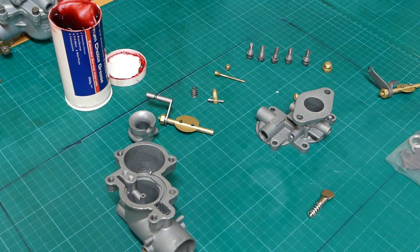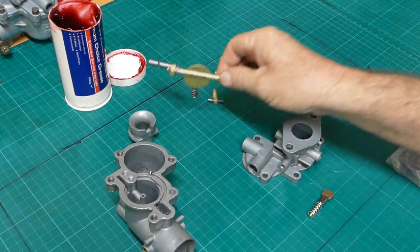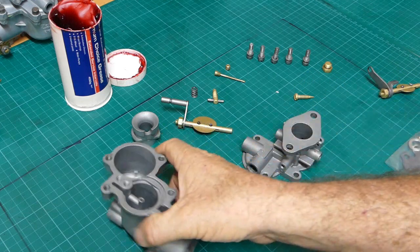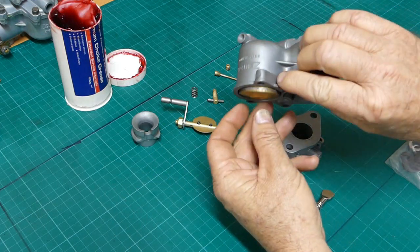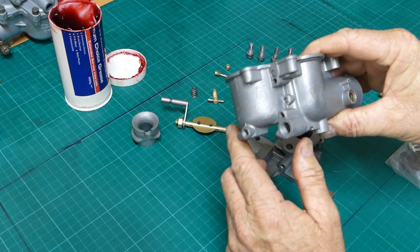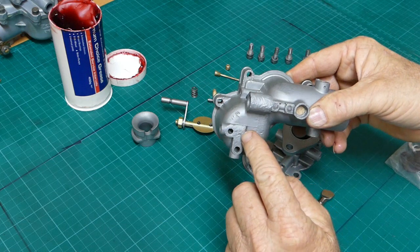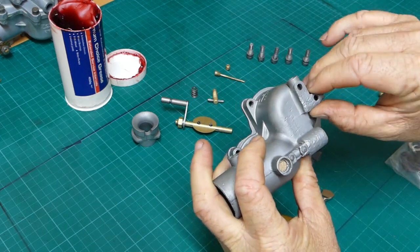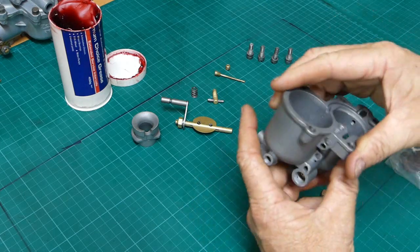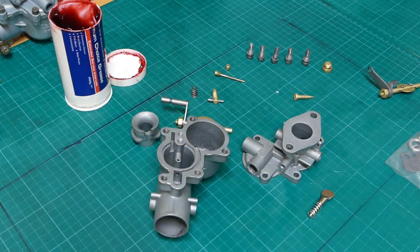Well here we are back at the carb. I've taken it up the back and I've cleaned it all out, blown it out, bead blasted it, tidied up everything I possibly can and I've got the new float here to go in. That should float up and down nice and easy. It must have had a bit of trouble with the float sticking - you can see it's got all little hit marks around here and there, and this housing here has had a good hiding. I thought about tidying all that up but I think it's best to leave it as it is - that's part of the history of it.